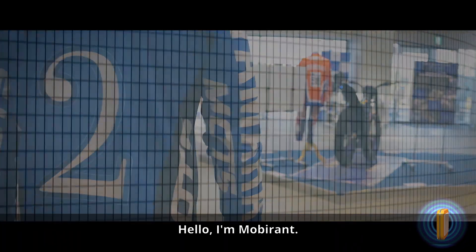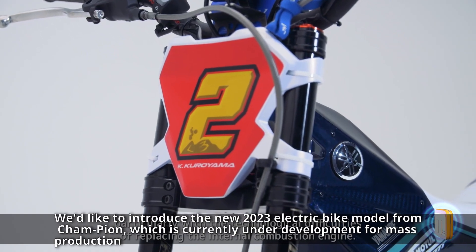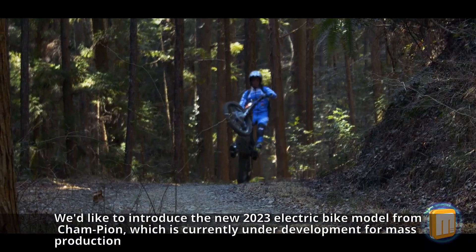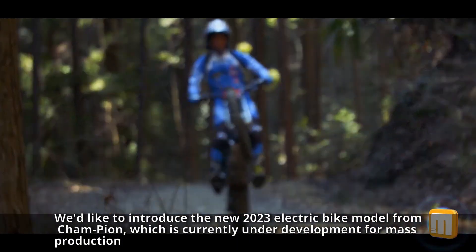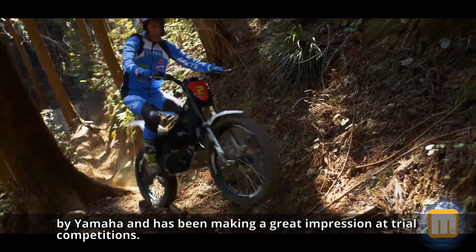Hello, I'm Mobirent. We'd like to introduce the new 2023 electric bike model from Champion, which is currently under development for mass production by Yamaha and has been making a great impression at trial competitions.